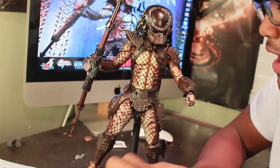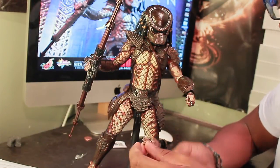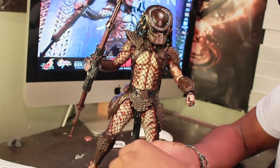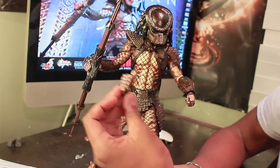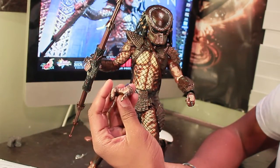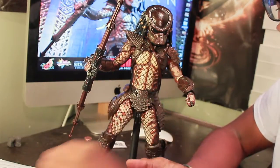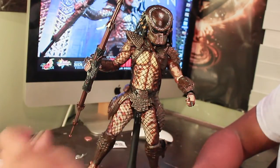He has a nice selection of hands. Other than the ones he has pegged in right now, he has a relaxed hand that pegs onto his left side, and this one is actually to hold the net gun. Then he has a closed fist hand which plugs in so he can use his gauntlet a little bit better — nice detailing on there. Then there's an open hand where he can actually hold his disc. And he also has a pointing finger hand, plus another relaxed hand with soft plastic fingers.